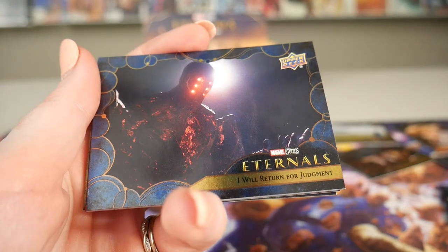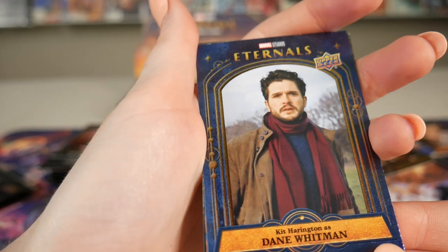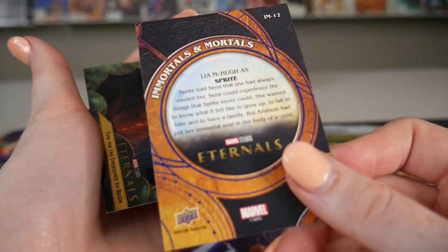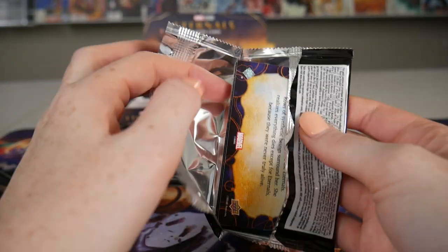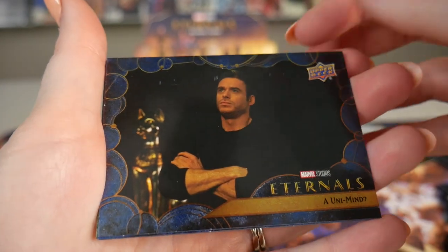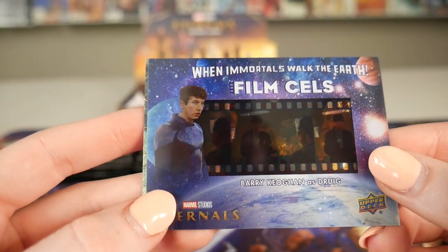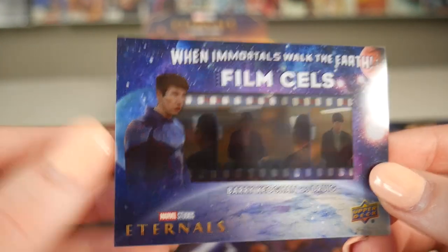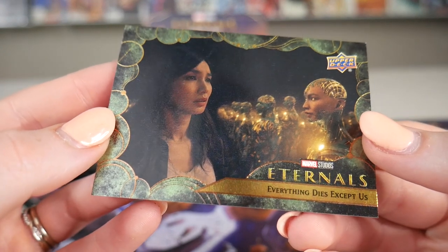Some creepy monsters in this movie, that's for sure. 'I will return for judgment.' I like that one — it really blends in with the foil. Kit Harrington card. We got Sprite on here; I like the foil on that one, that one's pretty cool. Some info on the back. We also had this one in the blue, and now we have the green one as well. Oh, this one's cool — is this the Deviant from London? I always like the funny quotes they put. We got Circe. Oh, here we go — we got a film cell! These are always really fun. So you got the Druig film cell: 'When Immortals Walk the Earth.' And then we got the green foil on 'Everything Dies Except Us.'